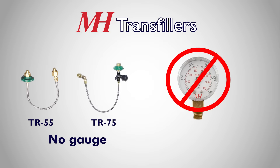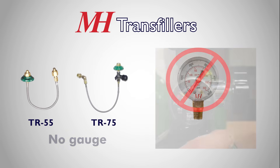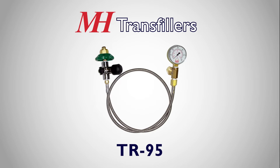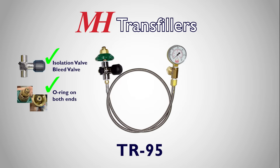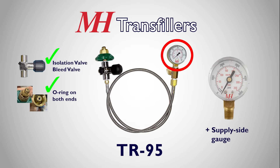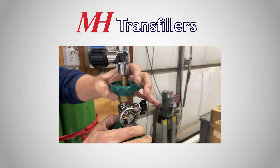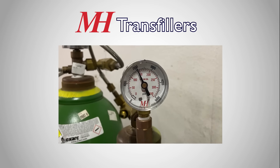The TR55 and TR75 both require you to use the cylinder's gauge. The TR95 is our most popular transfill hose, and takes the same improvements of the TR75, and adds a gauge to the supply tank side of the hose. With the TR95, a user is equipped to easily fill a cylinder with the attached bleed and isolation valves, as well as monitor the pressure in the supply tank.